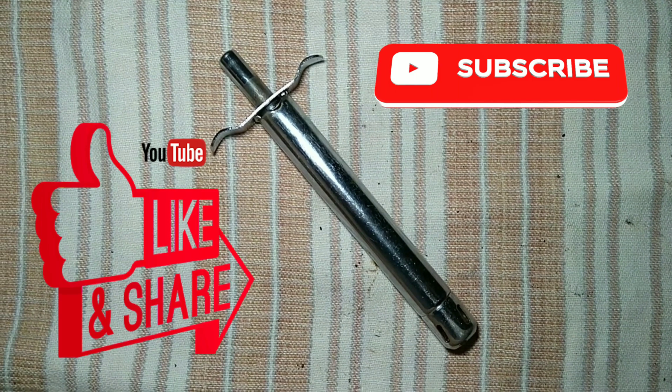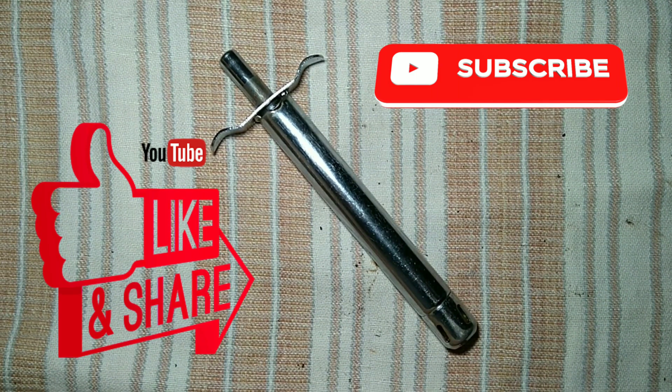If you love my video please like it, and don't forget to subscribe and share with your friends. Let's switch on.